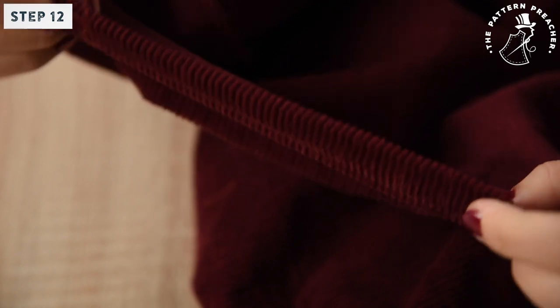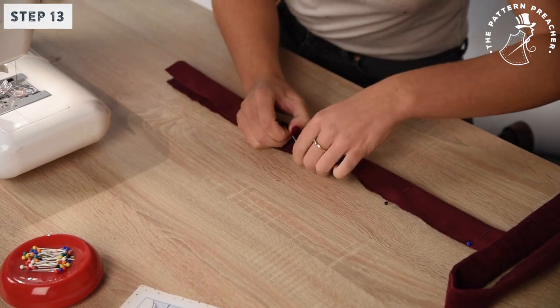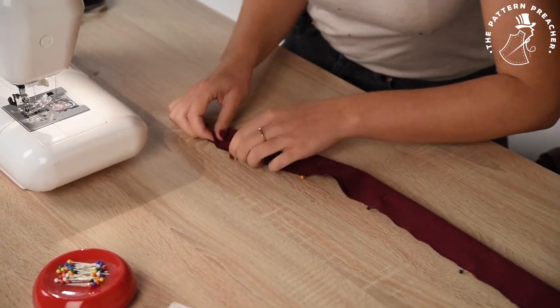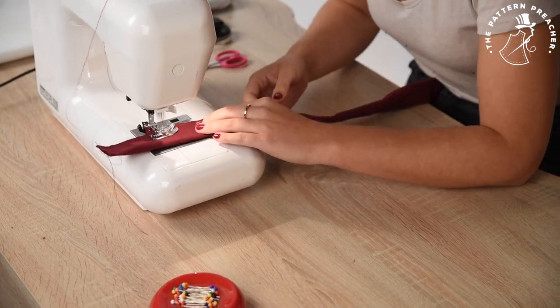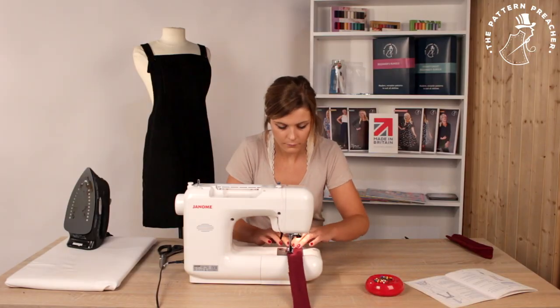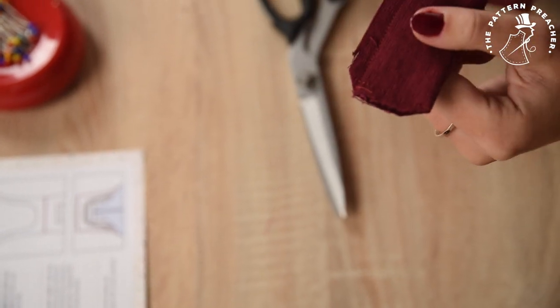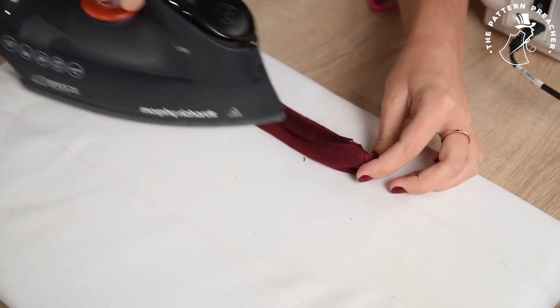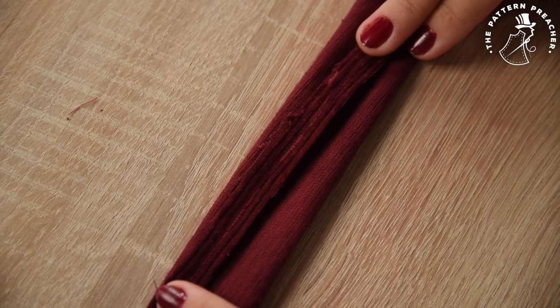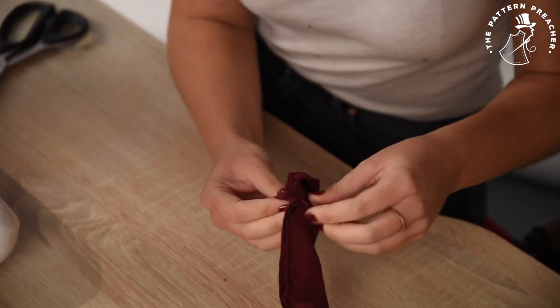Step 12. Ensure you trim any loose threads. Step 13. Now fold your straps right sides of the fabric together. Sew across the straight edge wrong side up. Do not sew the bottom edge. Step 14. Trim the corners out to prevent bulk. Press the seam open and use a point turner to push the corner to ensure it is a right angle. Using a knitting needle, pull the strap through to the right side and pull out the corners.